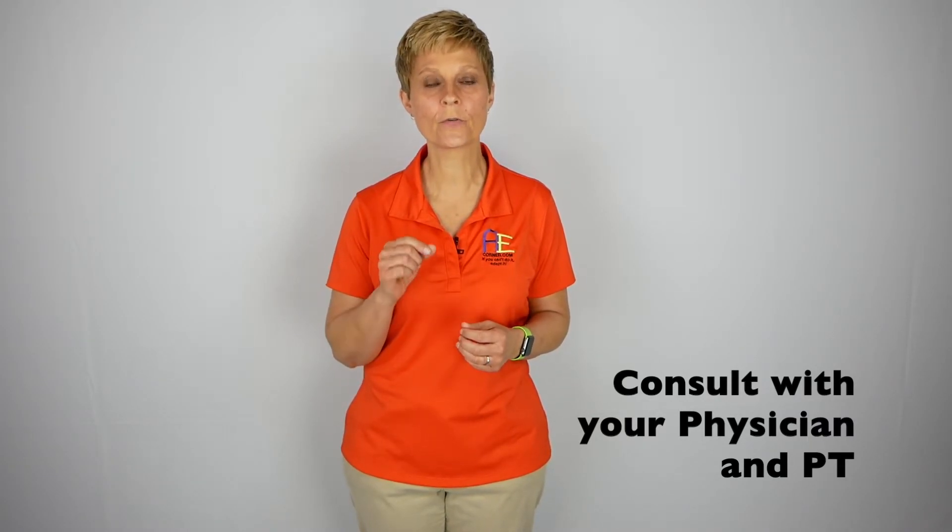Surgeries and hip precautions can vary, so we want you to consult with your physician and physical therapist on the hip precautions that apply to you and any other special instructions, so that you're viewing the appropriate video or videos.